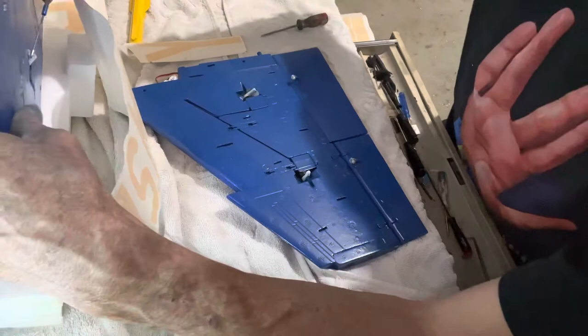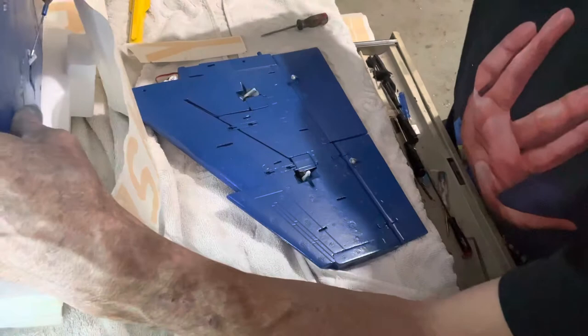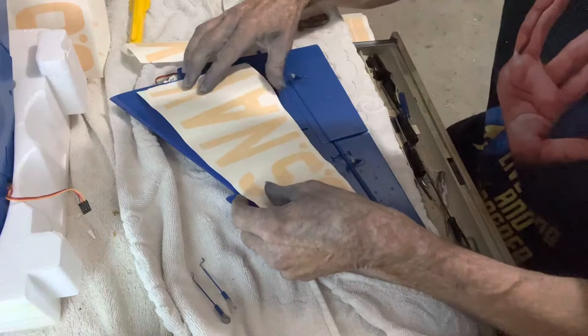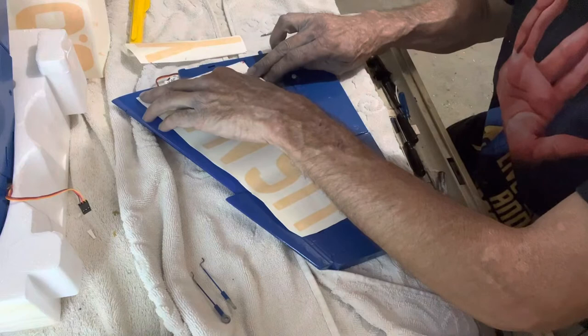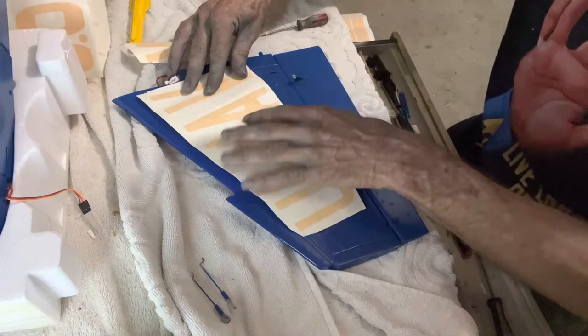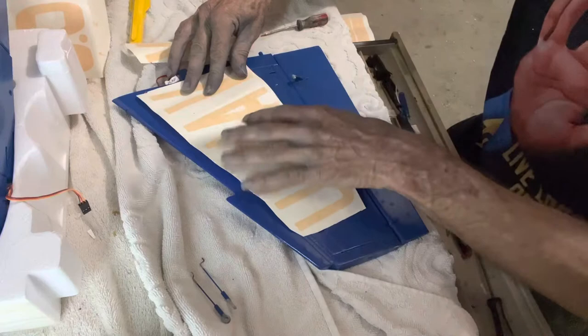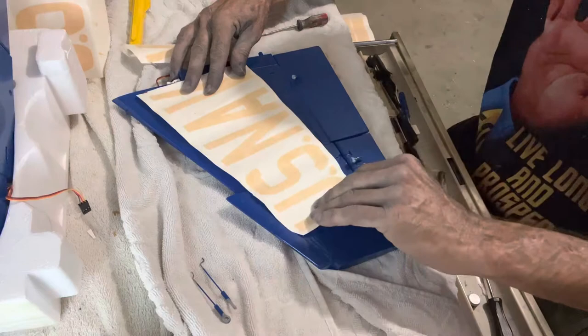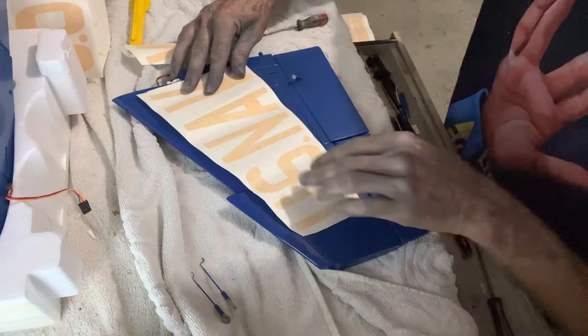Looking good on the flaps, looking good on the flaps. On the ailerons, I'm right here in between the S. I'm not going to cut anything right now - I'm going to wait, go ahead and stick it down and see what that looks like.